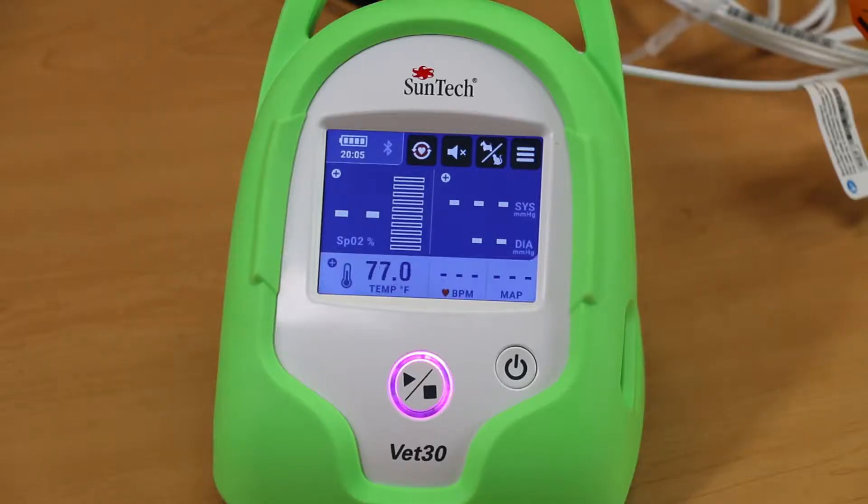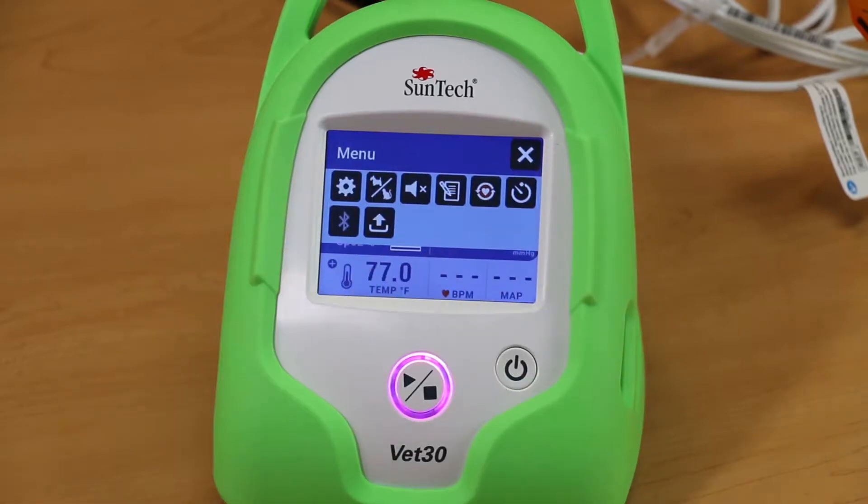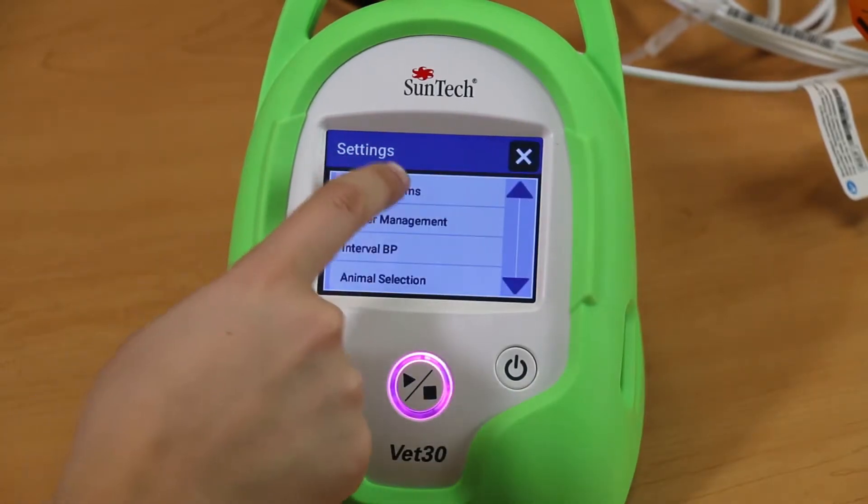To turn on and edit the clinical alarms on the SunTech VET30, touch the Menu button on the main screen. Then click Settings and select Clinical Alarms.